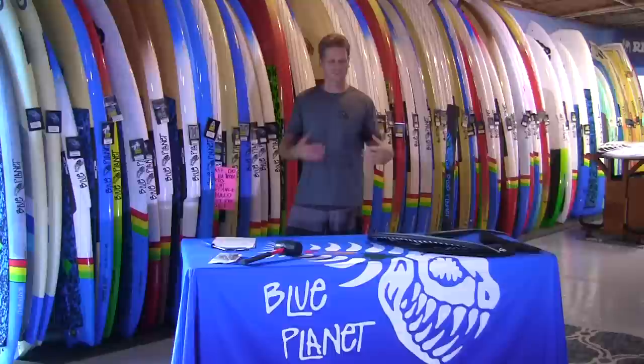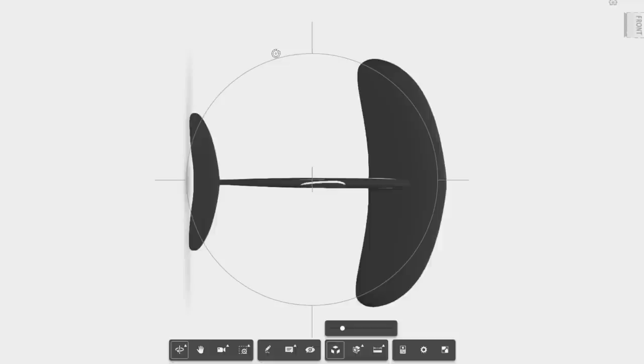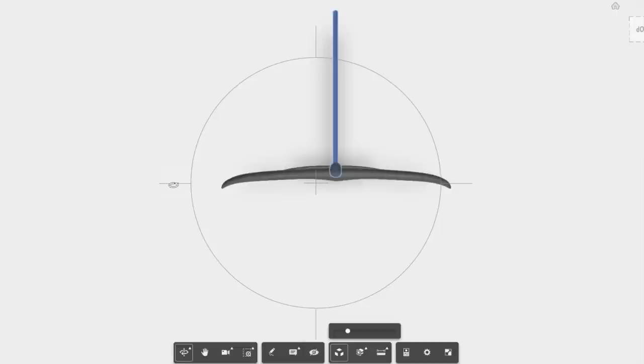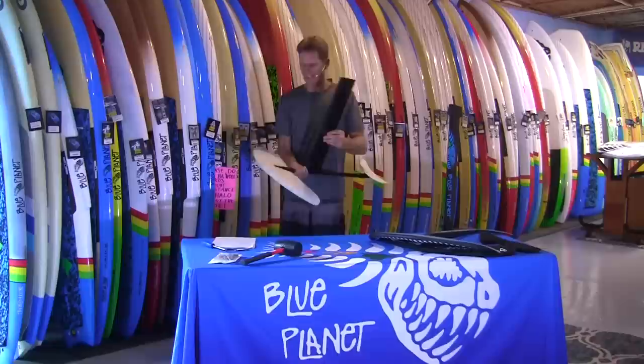We've been working on this foil for over a year. The first part was just designing it and I tried to design it myself using computer shaping — a CAD program — but it was impossible to get everything right. So I hired an aeronautical engineer to do the CAD drawings and help with the exact foiling of the foil, making everything fit together really well. It's a very technical process with all the angles of incidence and angles of attack of the foils.